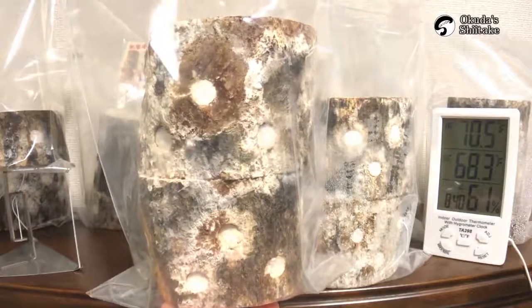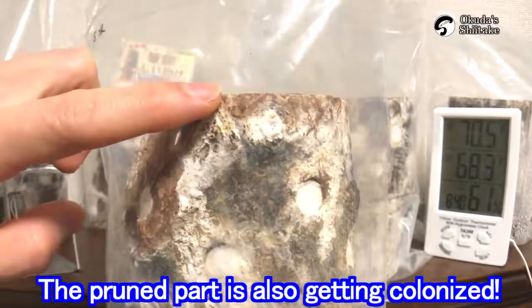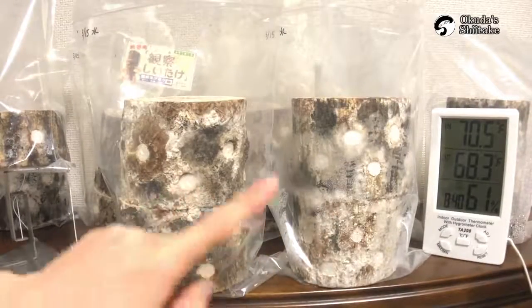This is a washed and dried log. The pruned part on this log is almost colonized by shiitake mycelium. Yes, very good. Both logs are very good so far.